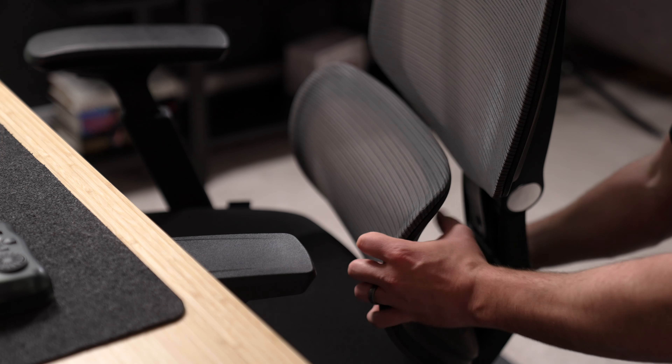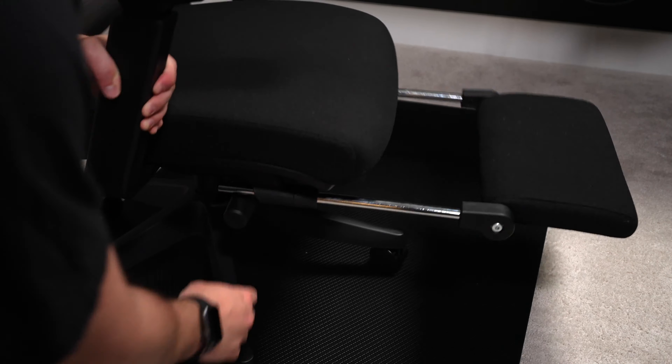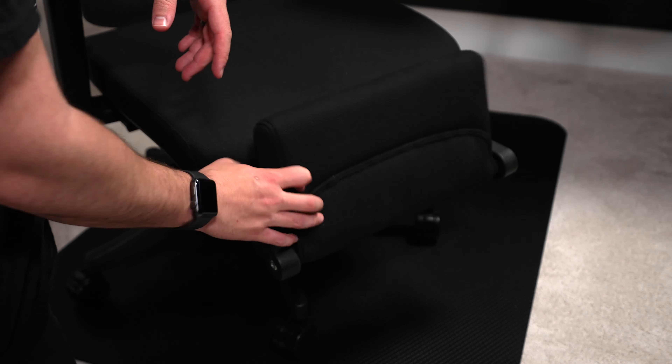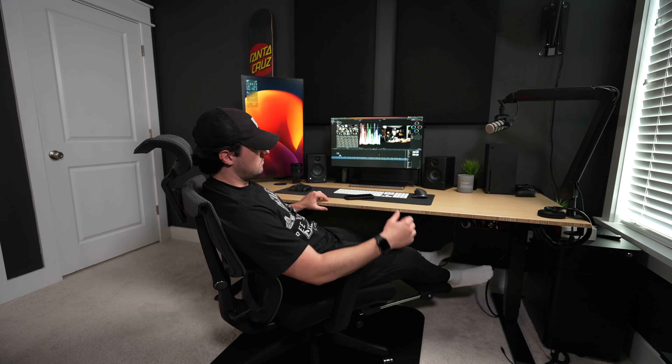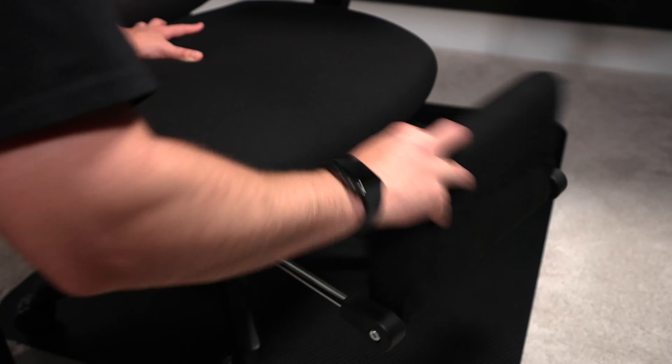I was skeptical about the footrest attachment — I didn't think I'd really use it. But after a while, I found myself using it pretty much every day, usually whenever I want to relax or even while editing during deeper work sessions. However, it does feel like the cheapest part of the chair. It has a lot of wiggle to it and feels like it's made out of a cheaper material. I just wish they'd implemented it better with more expensive material for a sturdier, more stable footrest.